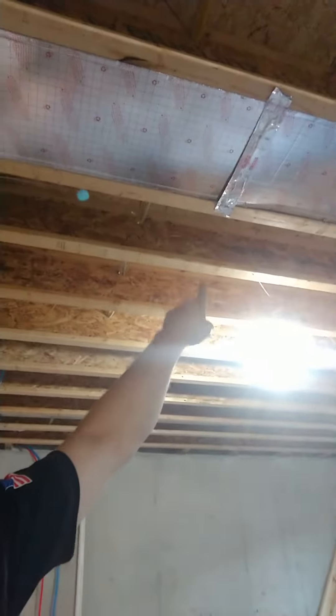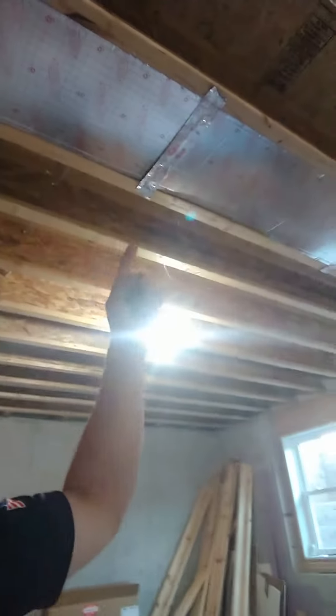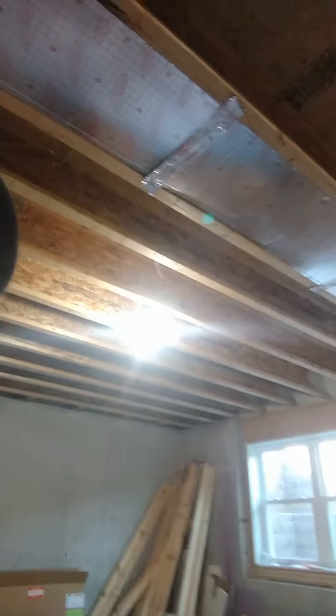We're out on a new construction today cleaning up another contractor's mistakes. Right here you can see we use metal panning, and you can actually see where it's completely open. They just taped the joints — that's leaking air. It's not right, and half of it has already fallen.